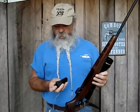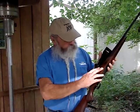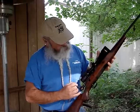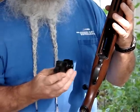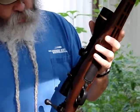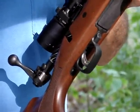The 6.5 Creedmoor is designed to work through a short action such as on this Savage. The Savage has some nice features — the bolt is lightened up, and the spiral fluting really gives it a good look too. It's got a detachable four-shot box magazine, which makes it handy to load and unload without fooling with a floor plate dropping everywhere. And it's got the excellent Savage AccuTrigger, which this one is adjusted down to about two and a half pounds — just makes it really nice.